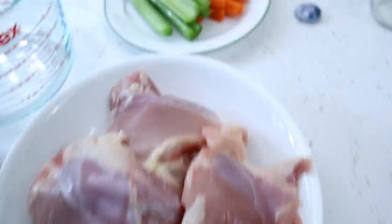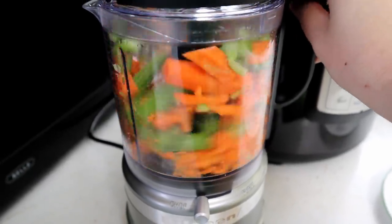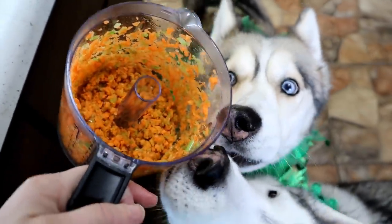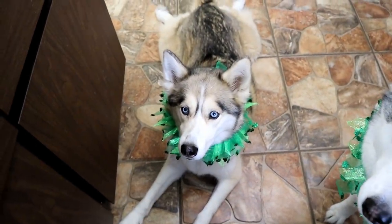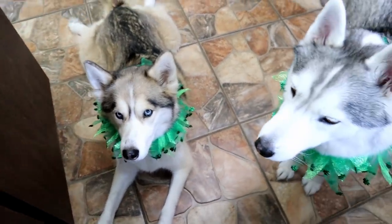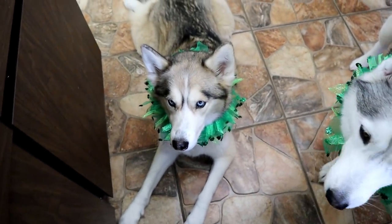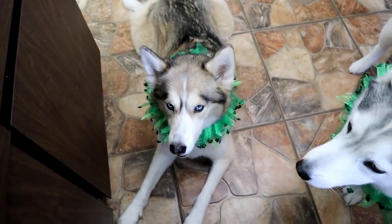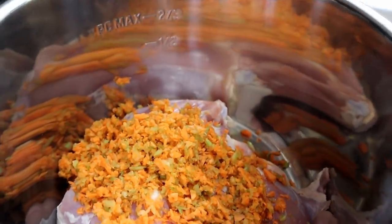We are going to throw this in the instant pot and chop up these veggies. I chopped them up nice and fine, then we are just going to pour them in with the chicken. Next, we are going to add about three quarts of water. We are not adding anything really extra — no salt and pepper. Dogs don't really need that. This is very basic and bland.